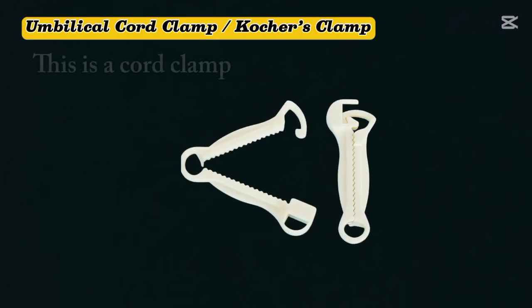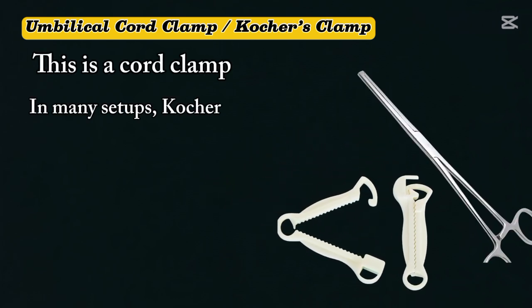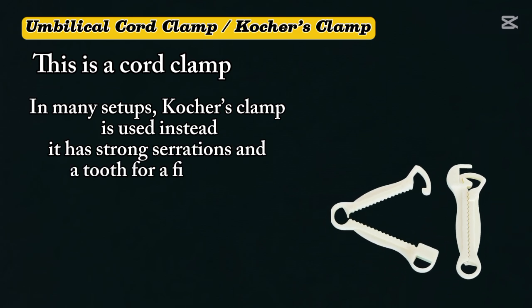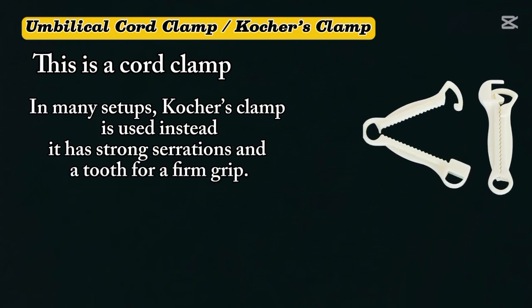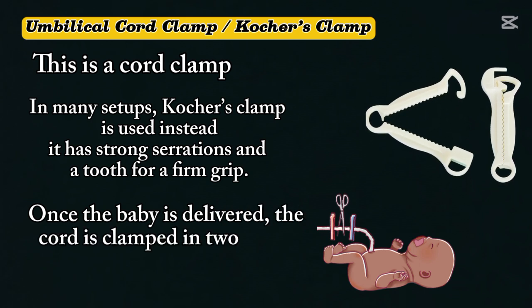Umbilical cord clamp — Kocher's clamp. This is a cord clamp. In many setups, Kocher's clamp is used instead. It has strong serrations and a tooth for a firm grip. Once the baby is delivered, the cord is clamped in two places and cut in between.